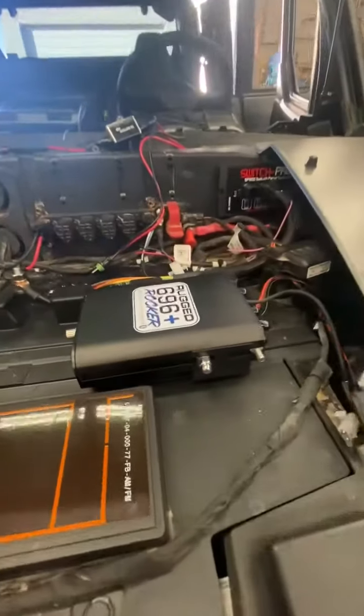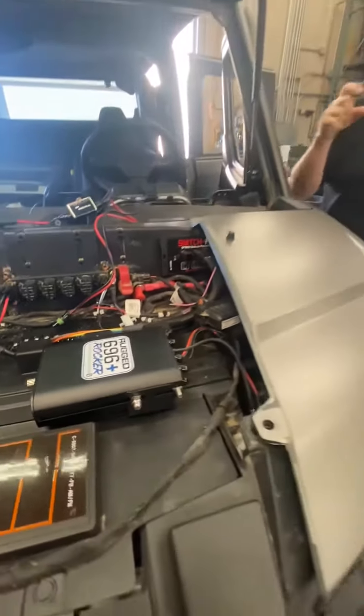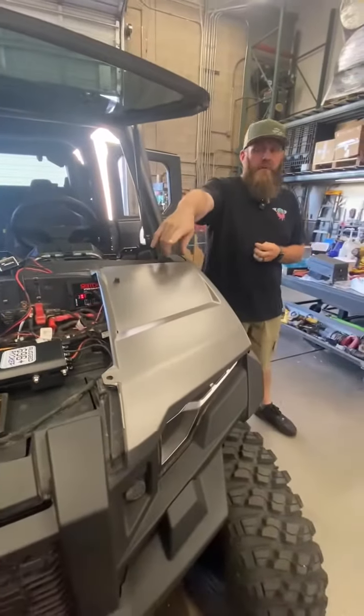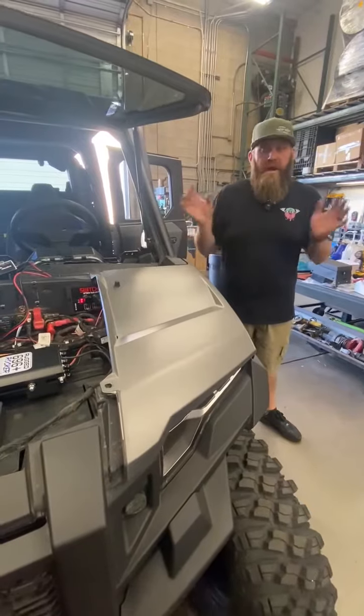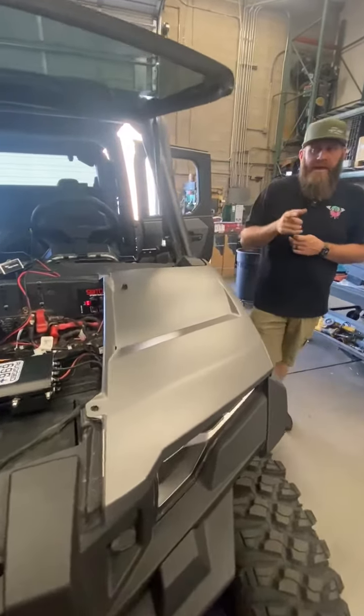Their Expedition kit comes with the 696 rocker, and the controller for everything is on the dash and the intercom goes underneath the hood, which is kind of cool — it's out of the way. It's not installed yet so we can't show you that, but hopefully tomorrow we can catch that on the ShopWalk.